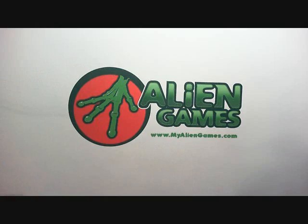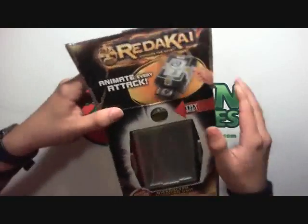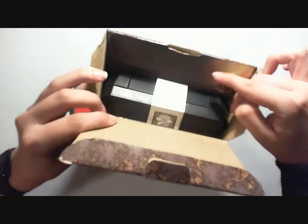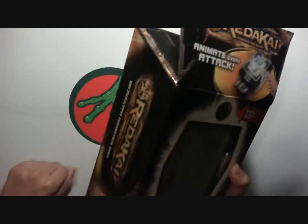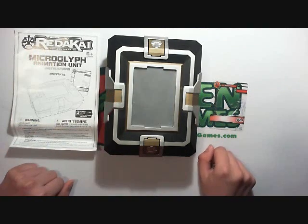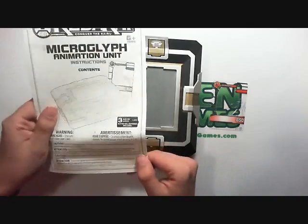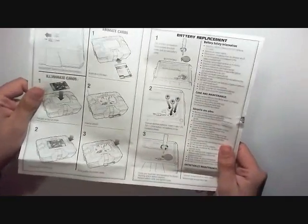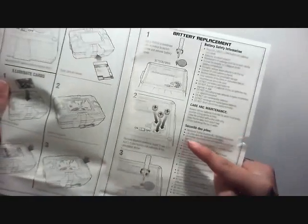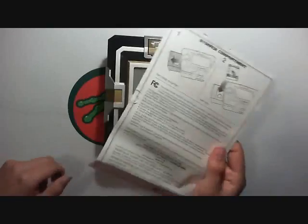So let's get this guy out of the box. One cool thing about the packaging: this cardboard flap locks in place, so whenever you close it back up it's not going anywhere. Here's everything you get inside: the Ice Spikes card, the gigantic Animation Unit, and the instructions. The instructions are very basic - literally just telling you to put the card in and push a button. It takes three LR44 cell batteries, and the good thing is it comes with batteries already.